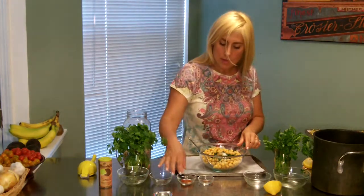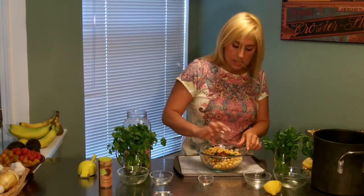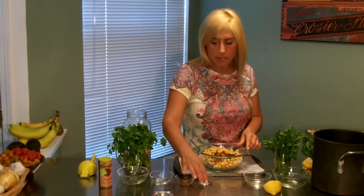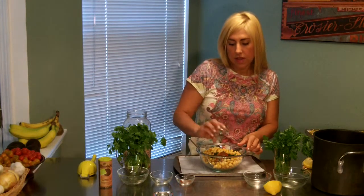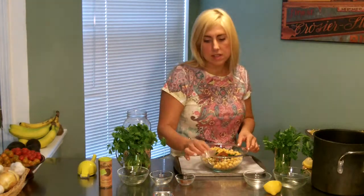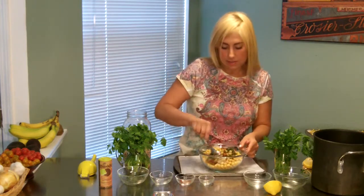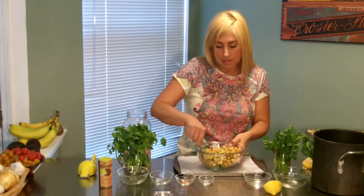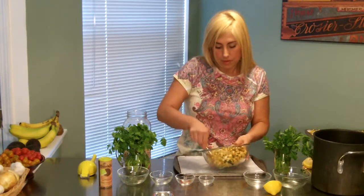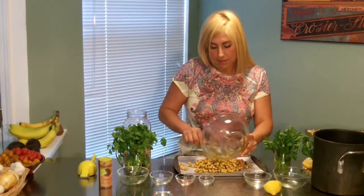This is a quarter teaspoon of cumin, a quarter teaspoon of smoked paprika, a quarter teaspoon of cayenne pepper, and this one is a smoked chipotle cayenne pepper — that'll give it some heat. I'm going to toss this up and do the same, then put these into the oven.